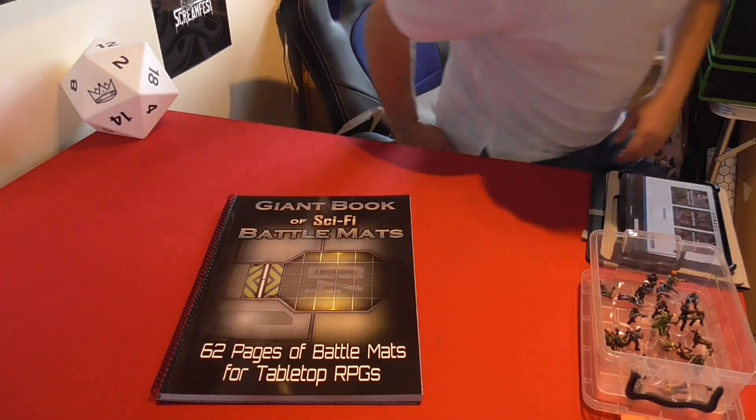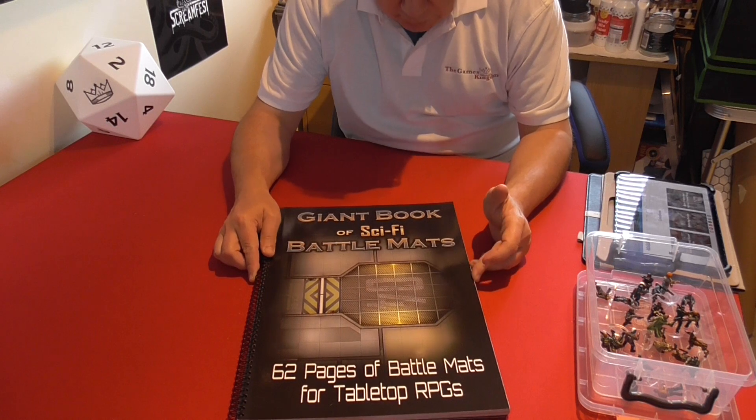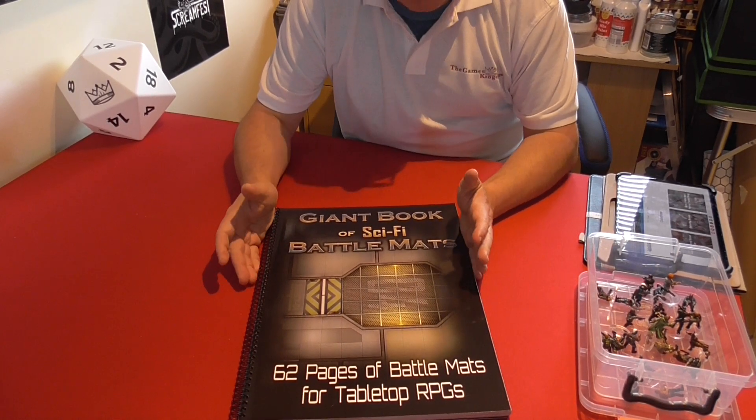Hello and welcome back to the Games Kingdom. My name's Carl King and today we're going to be having a look through the Giant Book of Sci-Fi Battle Mats from Loke Battle Mats.